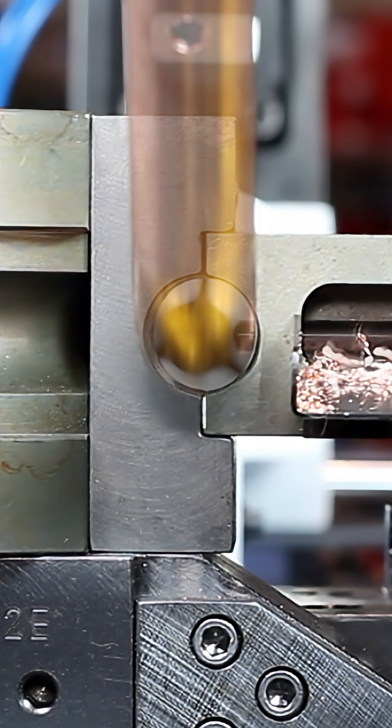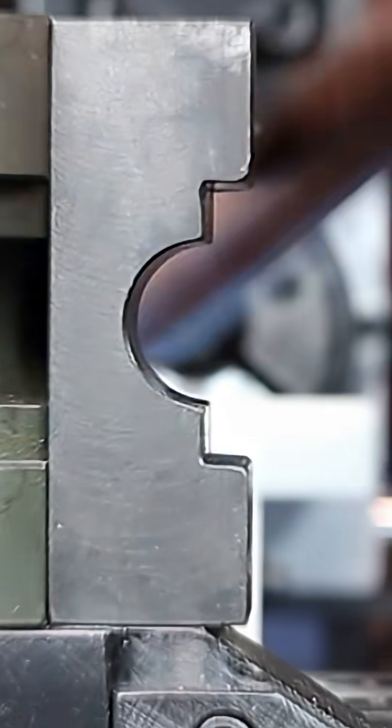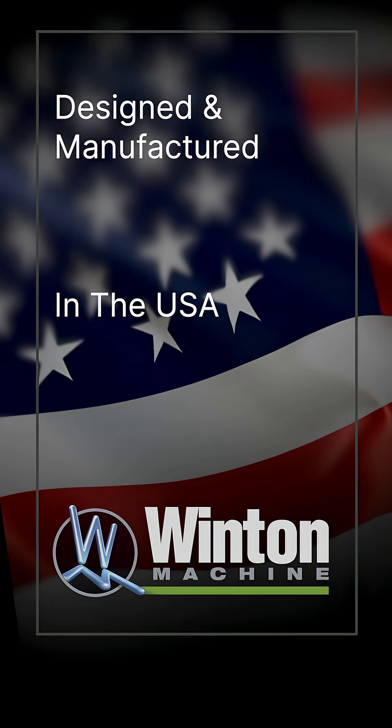Engineered for precision industries: HVAC, refrigeration, automotive, lighting, lawn and garden, and aerospace. Proudly designed and manufactured in the USA.